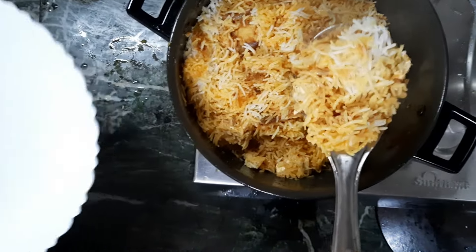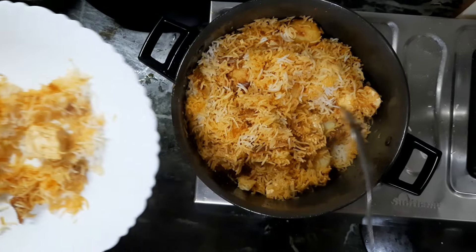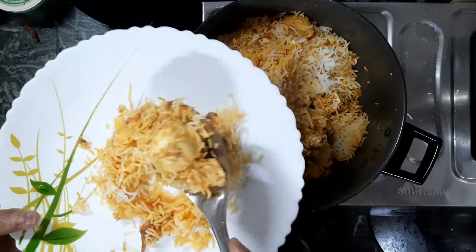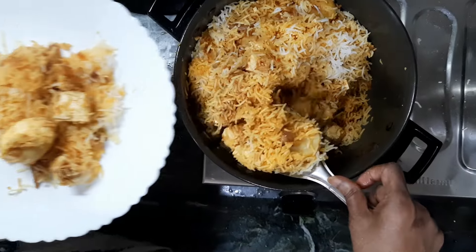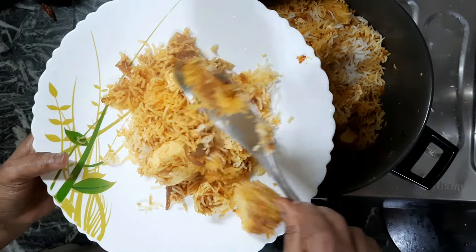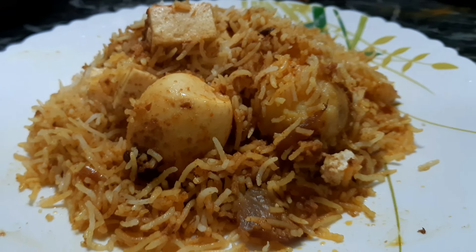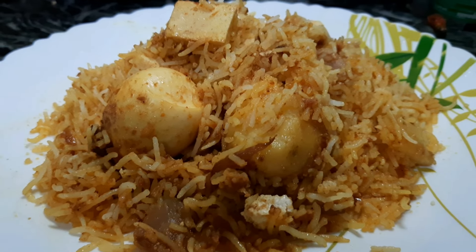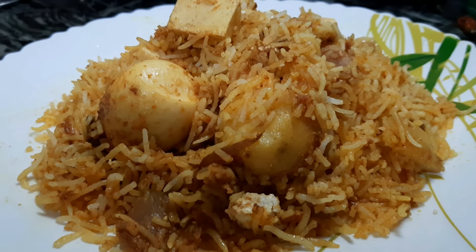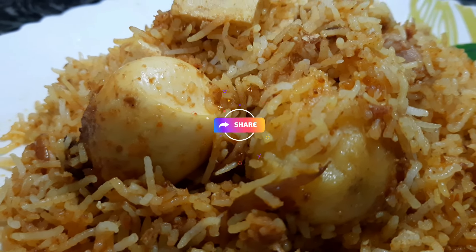Look how beautiful it is! First, do the finishing and add a paste. I hope you enjoyed the recipe. Share it and like it.